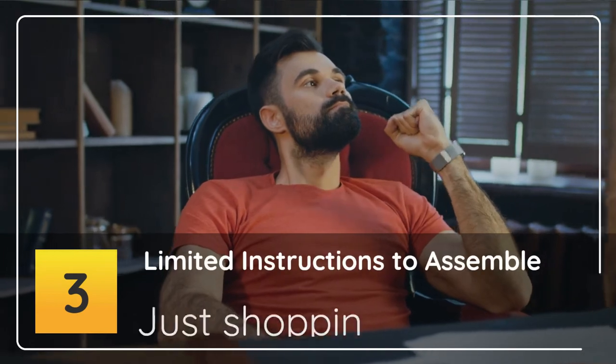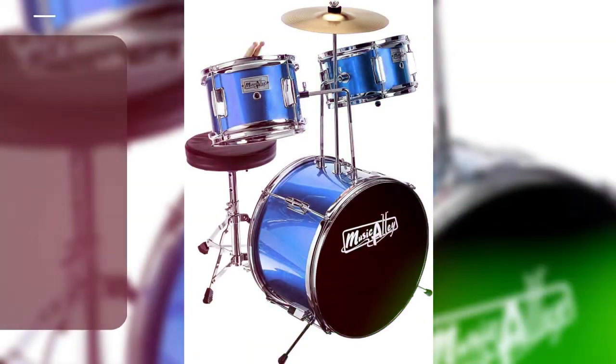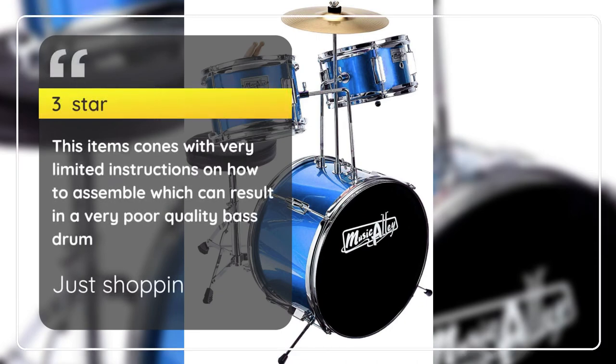3 Stars — Limited Instructions to Assemble. Just Shop In, 3 Stars: This item comes with very limited instructions on how to assemble, which can result in a very poor quality bass drum. — Just Shop In.